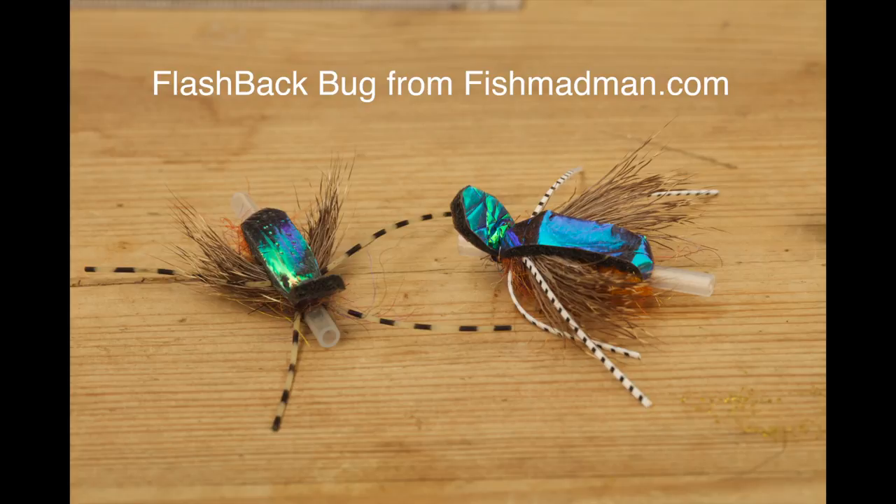The Flashback Bug. Thank you for watching our video on the Flashback Bug. Join us on FishMadman or tune in to YouTube next time. See you.